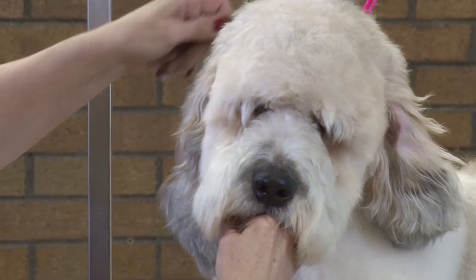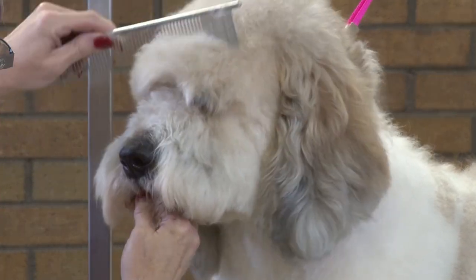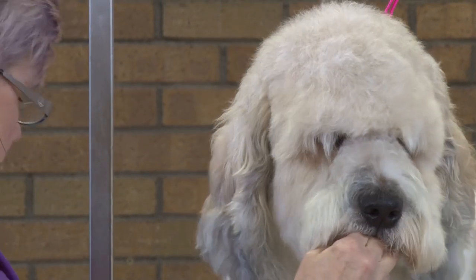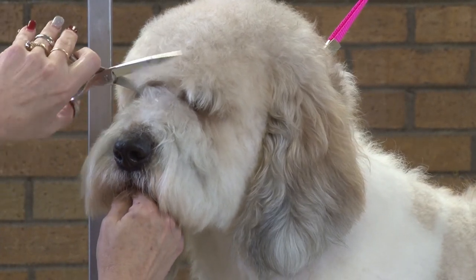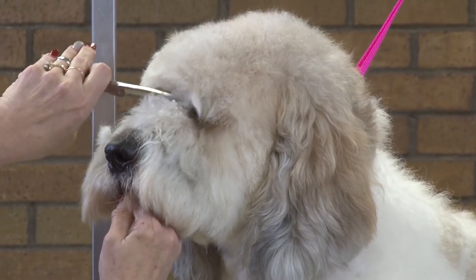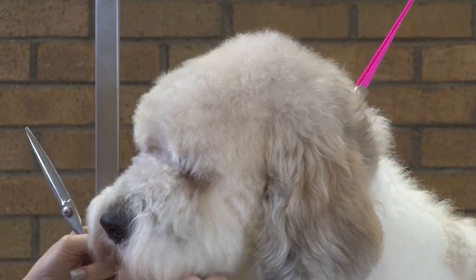Okay, so comb all this forward. While it's all combed down right where this stop is, I'm going to take my shears straight up and down. I don't want to turn them in or out. Come straight up so that I start my visor line.